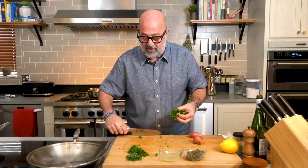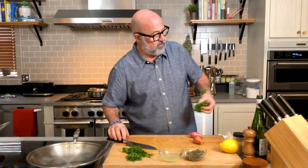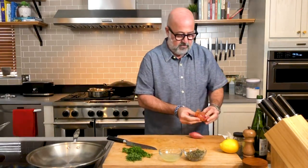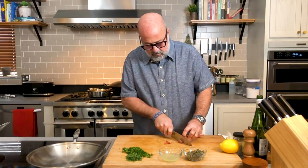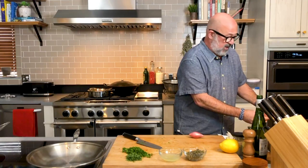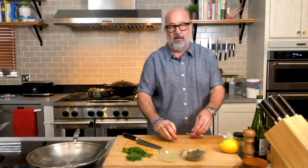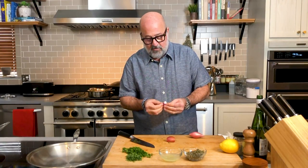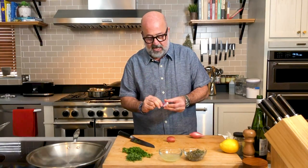Parsley — same deal. They did not have Italian parsley at the market, so I got conventional curly parsley. Shallot. If you have onion, use that. If you have access to shallots, I've started using them in almost everything — I just love the flavor. Shallots and leeks are my two favorite alliums. That's everything in that garlic and onion category.